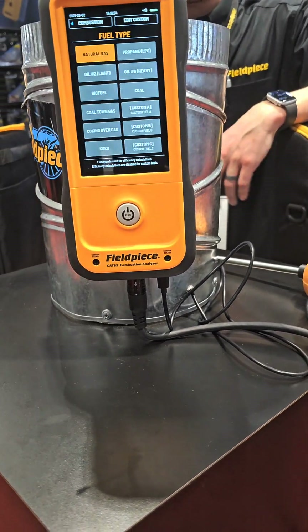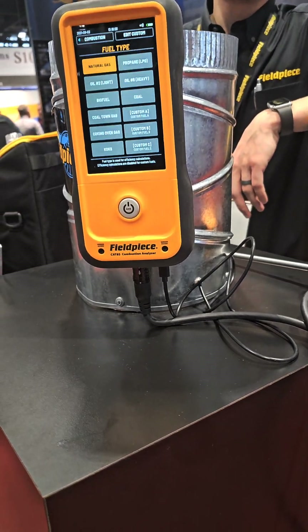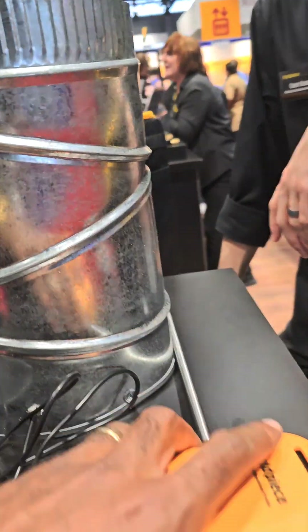They're going for about $1,800, $1,700 online. I gotta get one of these, man. Yeah, they're nice.